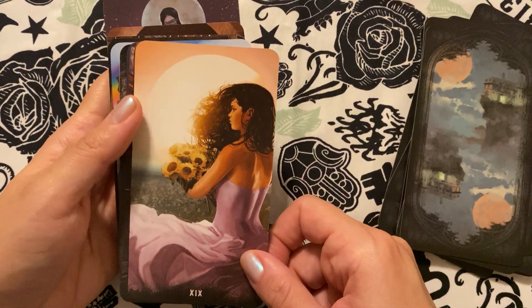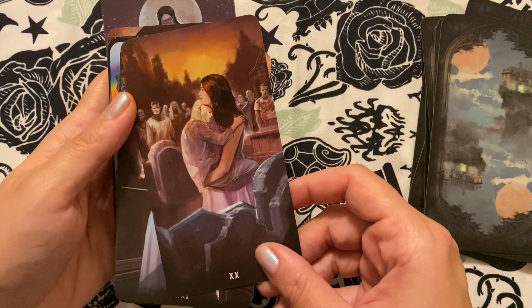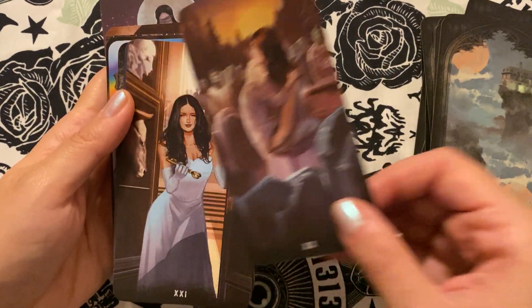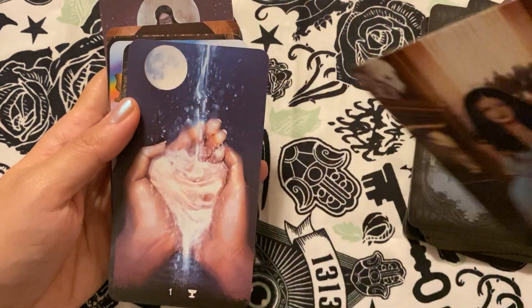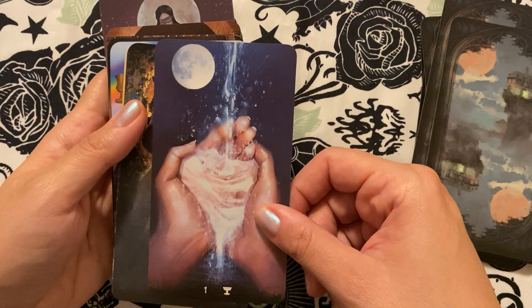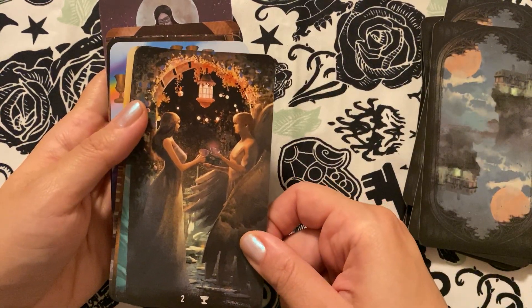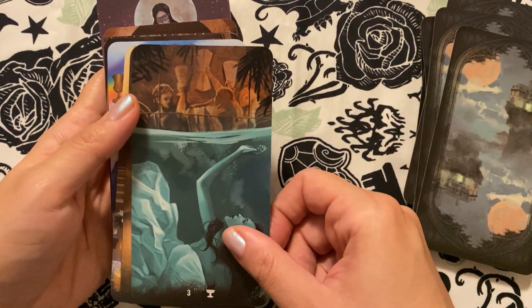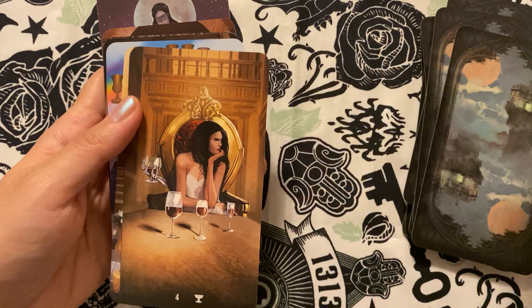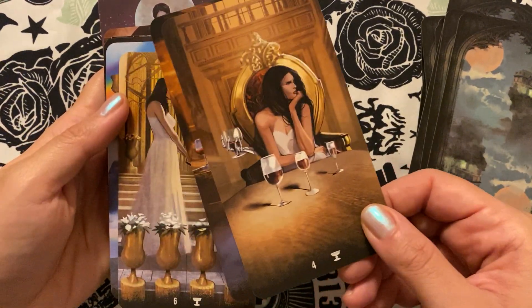I actually really love that sun card — it's very pretty. So it's pretty interesting. It looks like it'll be a nice read and easy to sort of trigger meaning and intuition. But yeah, certainly a bit of a creepy element to it.